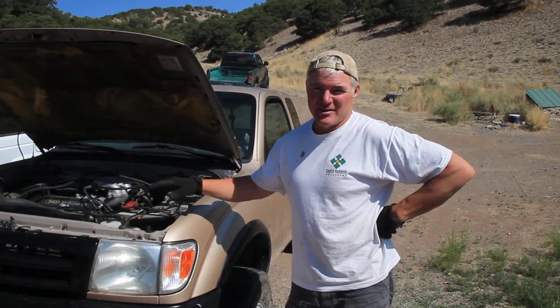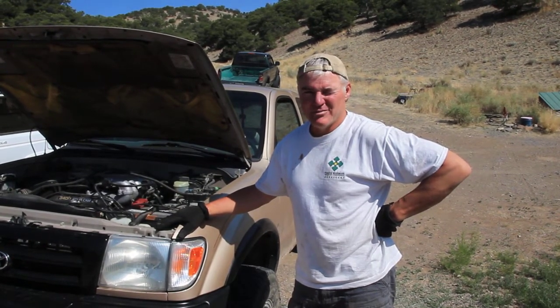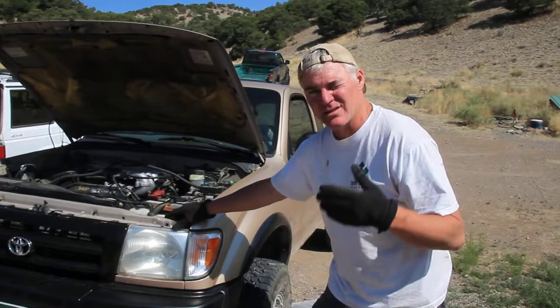I'm Cam Benton with Pathfinders 4x4 in Swatch County, Colorado, and today we're actually working on the Tacomas. There's a little trick that a lot of people may not know — my son-in-law ended up not knowing this, so I thought I'd put a quick video together. The oil change is simple and we've dropped the oil out of it. Now it's time to get the filter out.